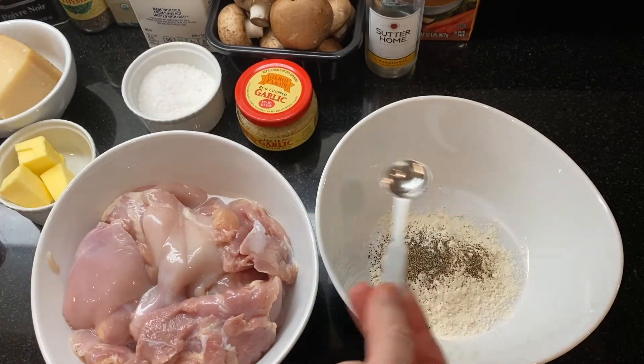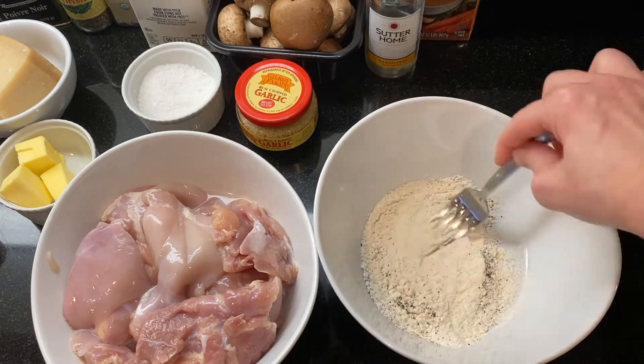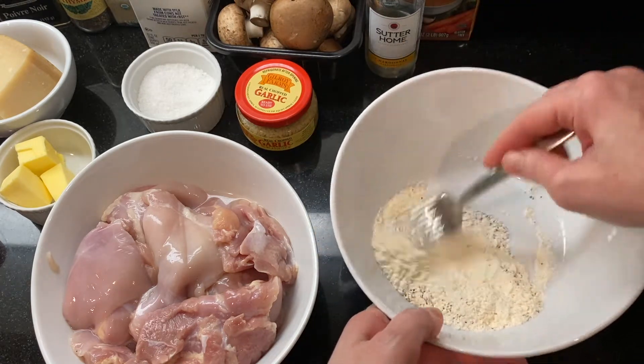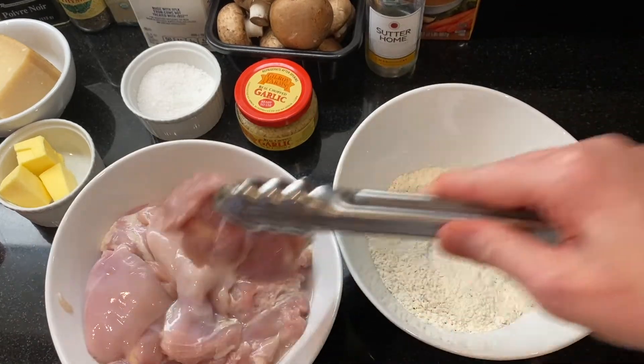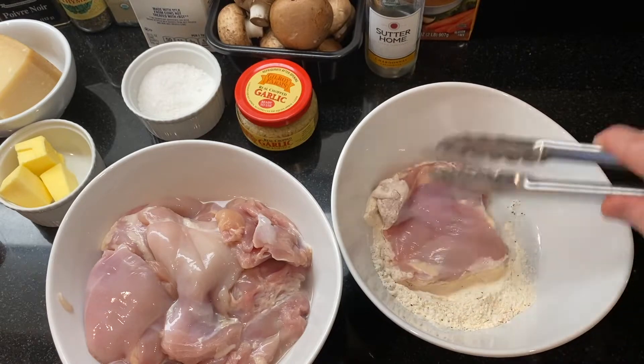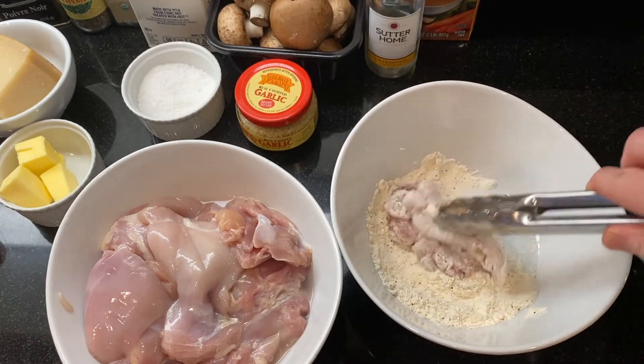While the pasta is cooking, I'm going to cook the chicken thighs. To make this even faster, you can use rotisserie chicken. Mix a half cup of flour with a teaspoon of salt and a teaspoon of pepper, then dredge the chicken in the flour.